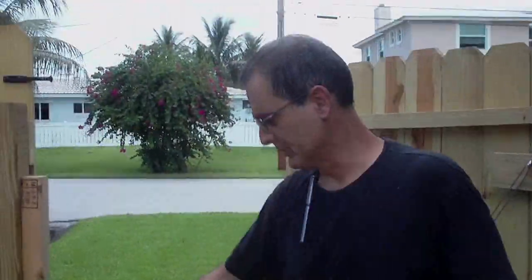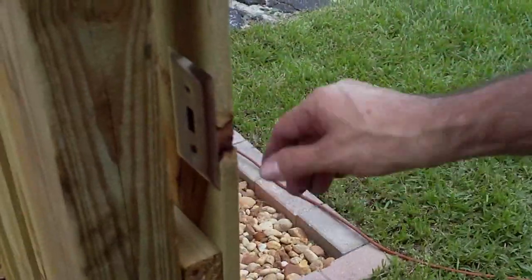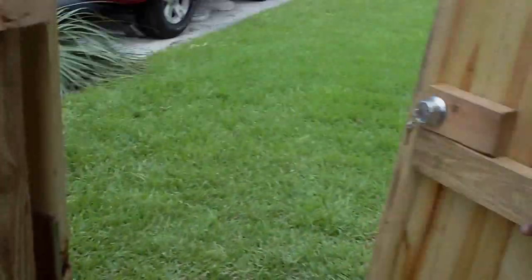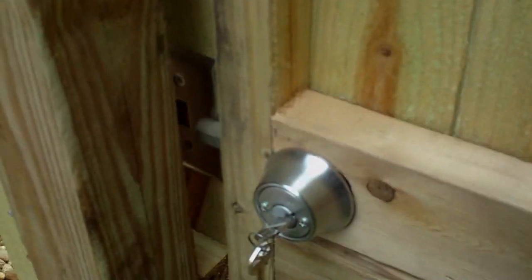As you can see, we ran into a small dilemma, which is the striker plate. Being that it's pressure treated lumber, it's going to have some movement, so I've actually put in a stainless steel light switch plate to compensate. That gives the lock something to rest on if it's solid.